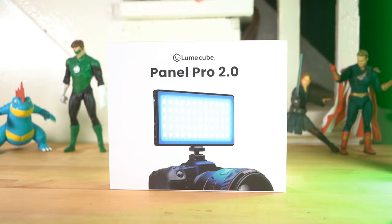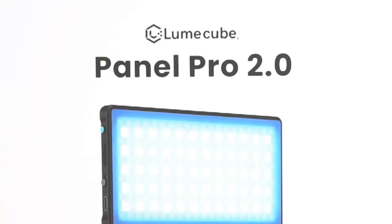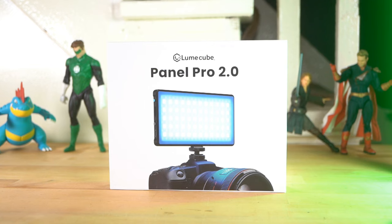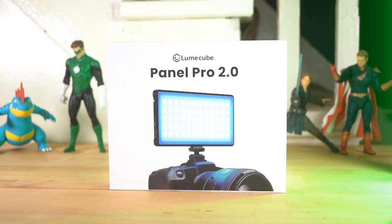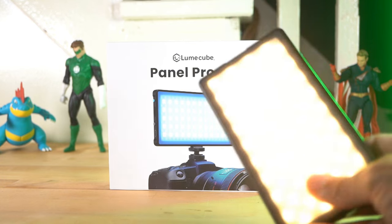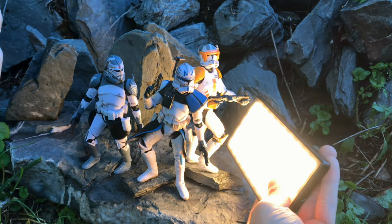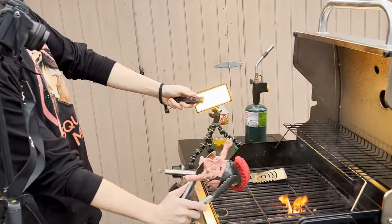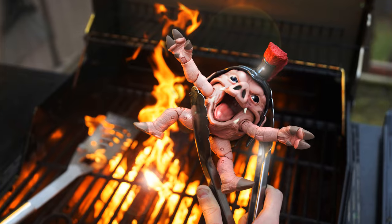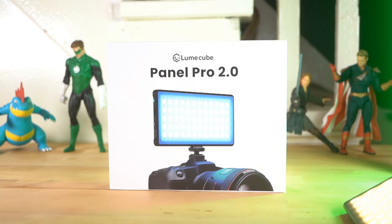Loon Cube, I don't know what they're doing, but they are just pumping out good new stuff lately, so I'm very excited about it. And this right here is the Panel Pro 2.0. The Panel Pro 1.0 is my go-to light — it's usually the first thing I grab whenever I'm doing any type of photos. It's just great, it's got all the things I need, it's big, it's awesome. So the 2.0, I can only imagine better.